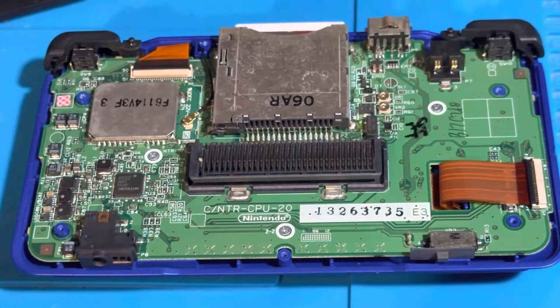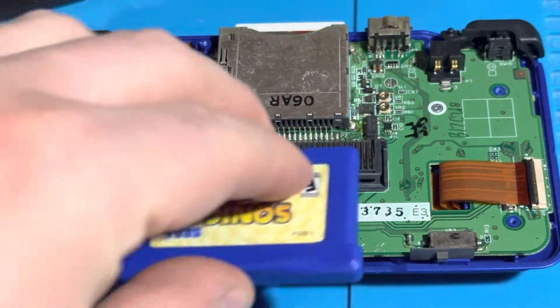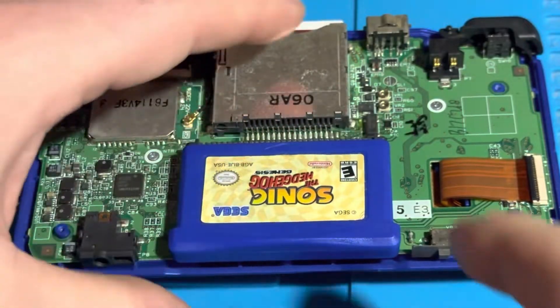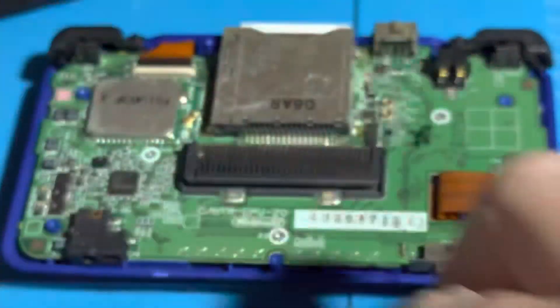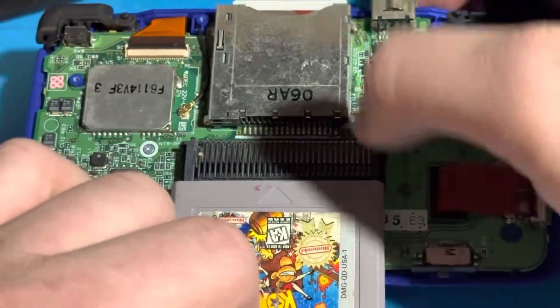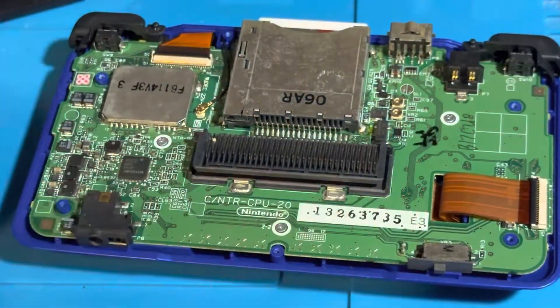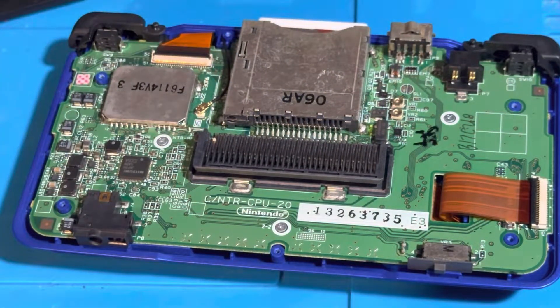Now that I have this Nintendo DS apart, you can see the two notches on each side of slot 2. As mentioned before, Game Boy Advance games fit in there perfectly, while the original Game Boy or Game Boy Color cartridges do not, because of these two notches on each side. I am going to be removing both of those notches using flush cutters, and I will be careful not to ruin slot 2 of the DS.